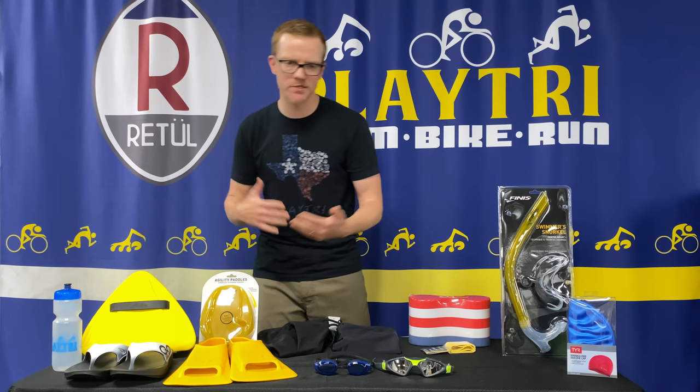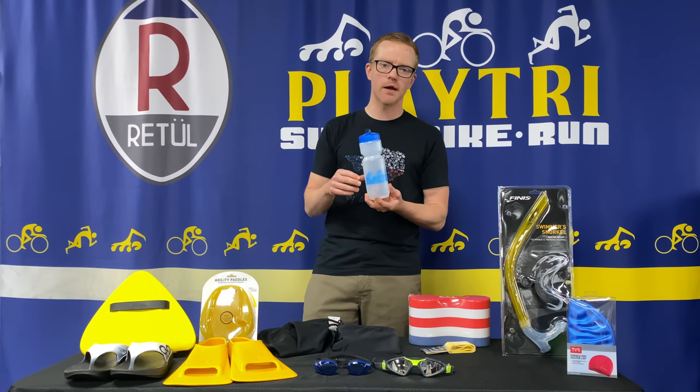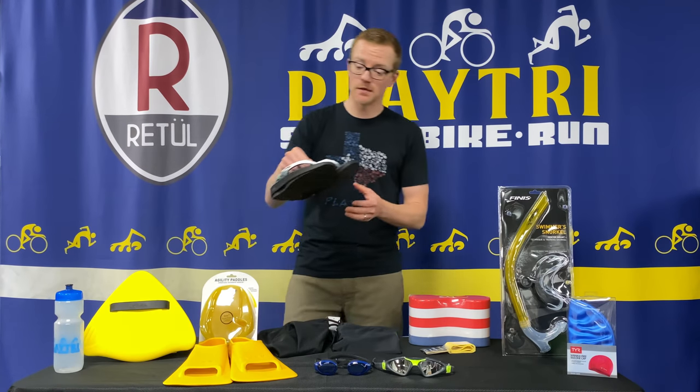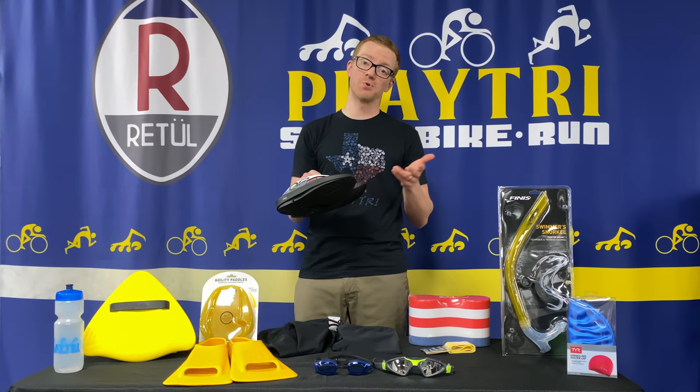Last but not least — personal preference, but I always have a water bottle with me for workouts to help hydrate in between sets. And then there are flip-flops for the pool deck and for the shower room afterwards.